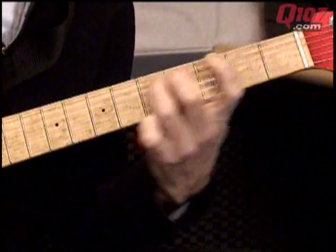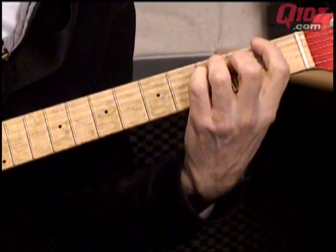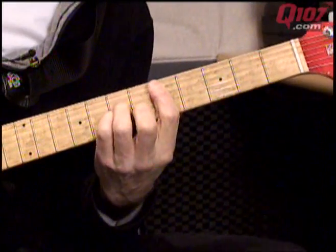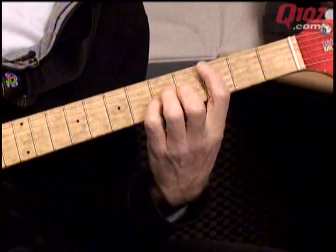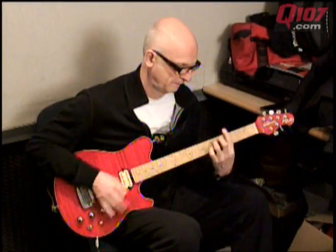And that's all the verse. And then I'll go into the C, D minor, B-flat, B minor, C, D minor, B-flat. That's that one. See you next week. Thank you.